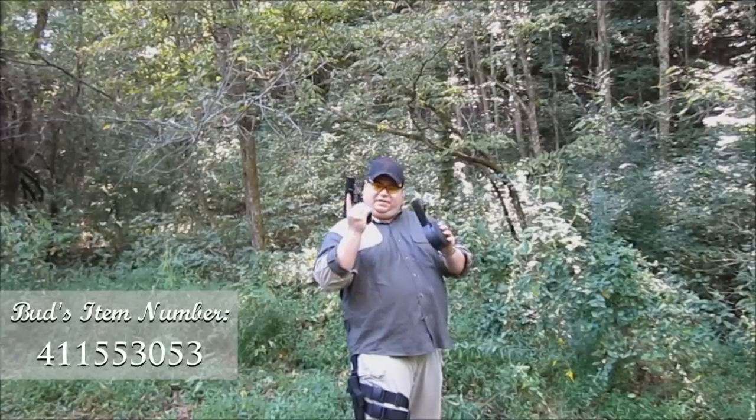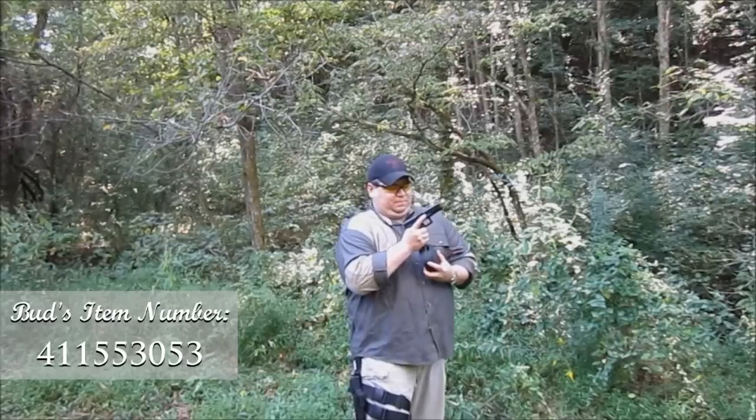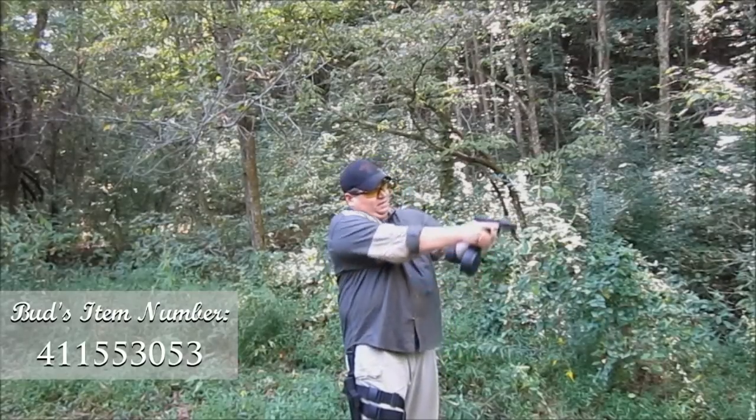This drum is also going to be available for the Smith & Wesson 40 cal in the Glock variant. It feels really good, it's well balanced — I don't even notice it's really there. So what we're going to do today is test fire this and see how it works out.